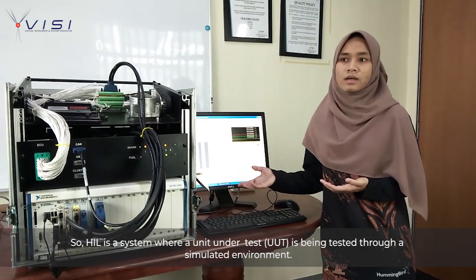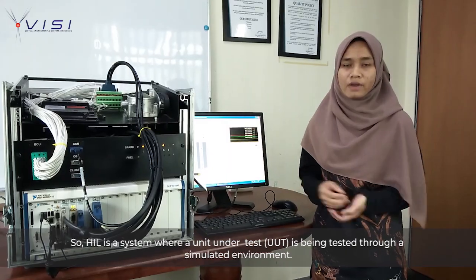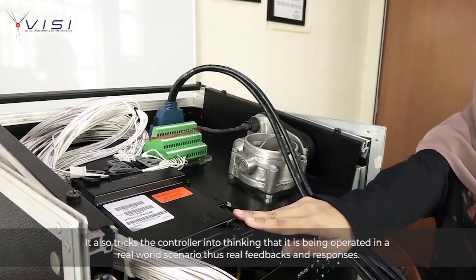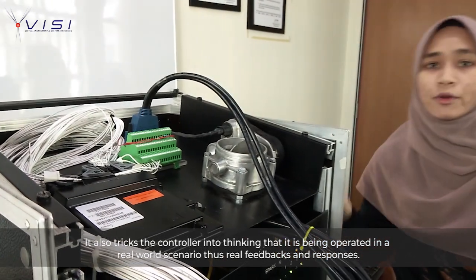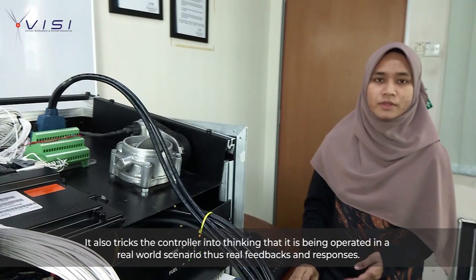HIL is a test where a unit under test is being tested and interacts with a simulated environment through a test system. It also tricks the controller into thinking that it is being operated in a real-world scenario, thus producing real feedback and responses.